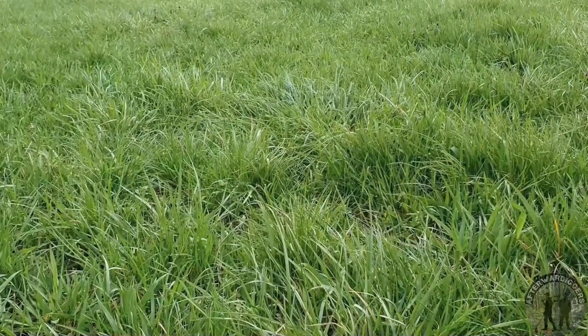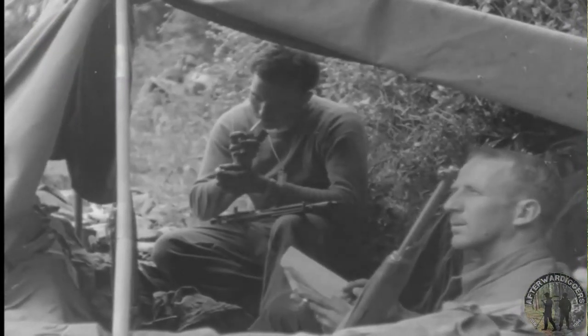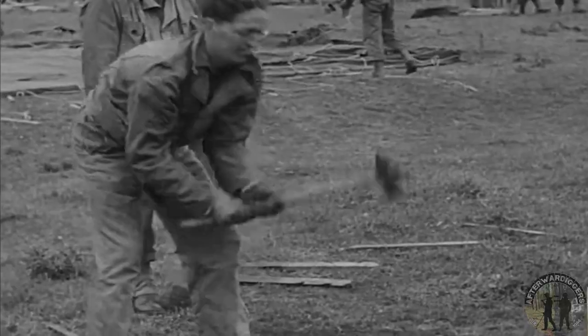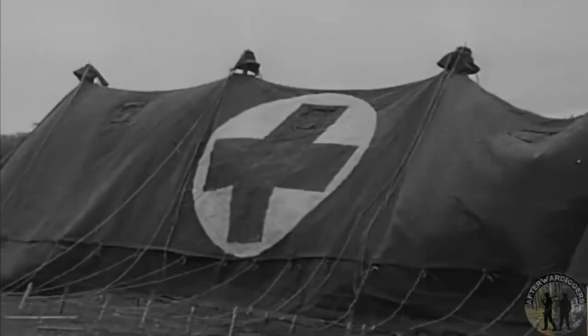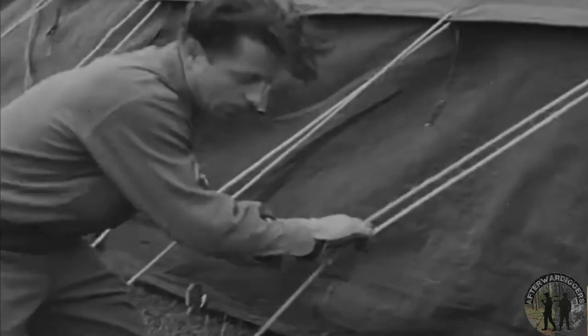Hello guys, welcome back to a new video together with Major Garnix metal detecting. He also made a really cool video about this field, so don't forget to check out his channel. This field was used by the Americans for an encampment stationed for soldiers, but also pilots from the Air Force, and even POWs — prisoners of war — were held here. We hope you enjoy this video, don't forget to like and subscribe.